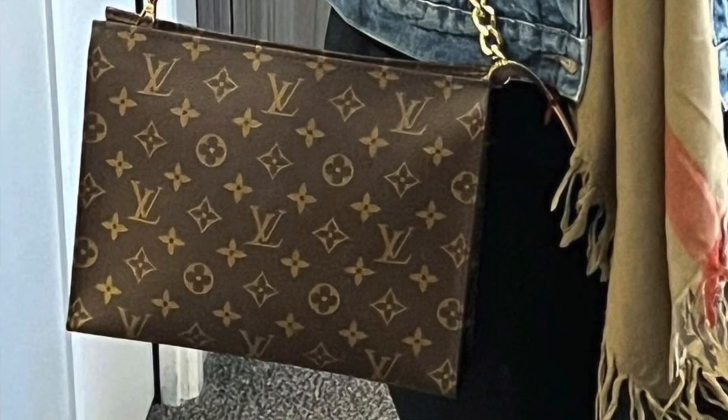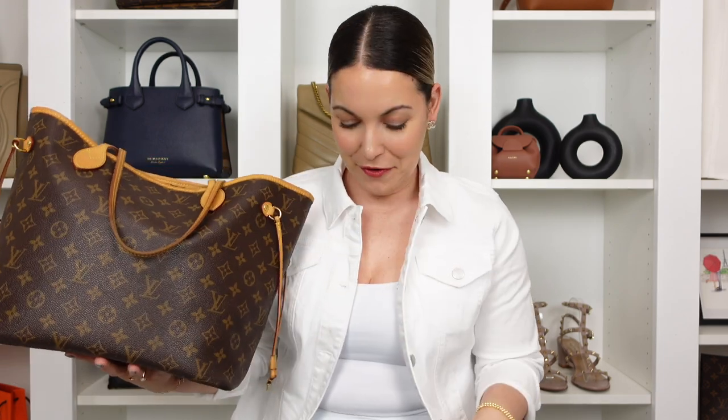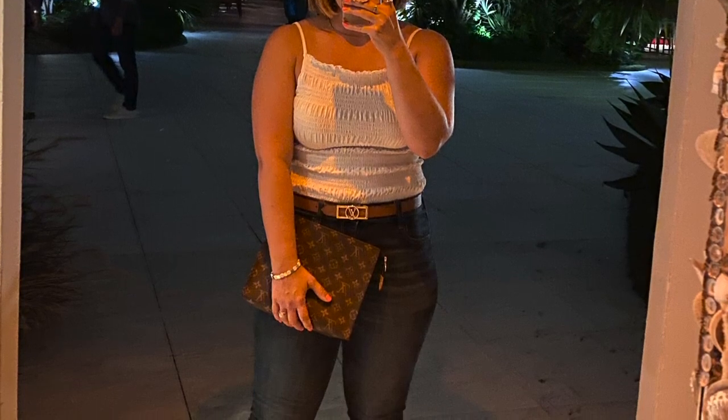If you own any Damier Azure piece, leave your thoughts in the comments. Now for the LV monogram — there are currently three available: the reverse monogram, the original brown with warm LV prints, and the Eclipse which leans more toward the men's side, though many ladies have added Eclipse pieces to their collections. I brought out a few of my LV monogram pieces to share — I definitely think the monogram is one of their more casual canvas options.